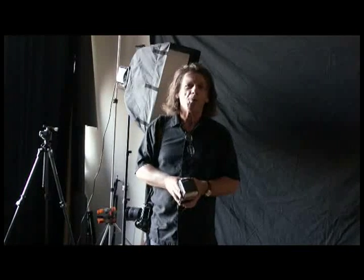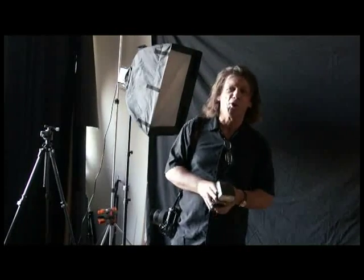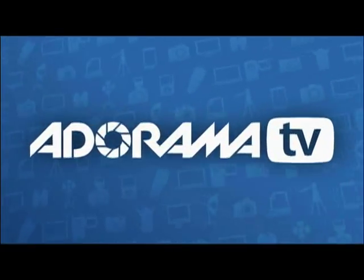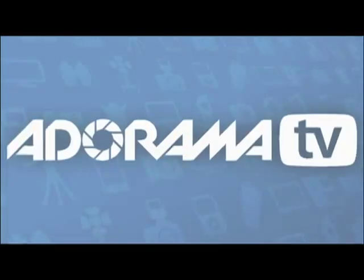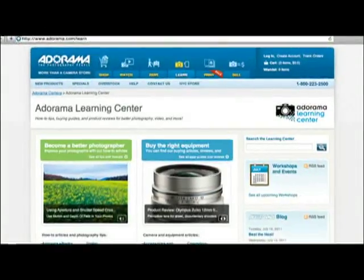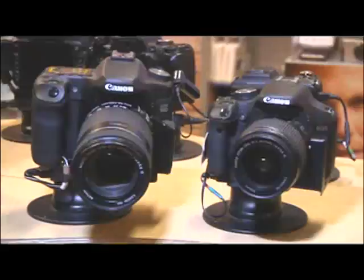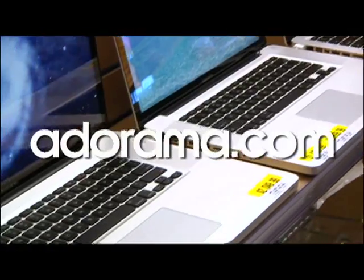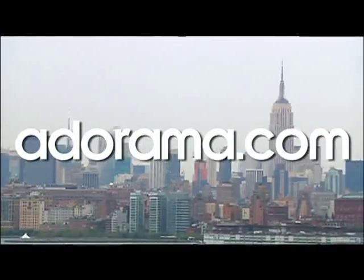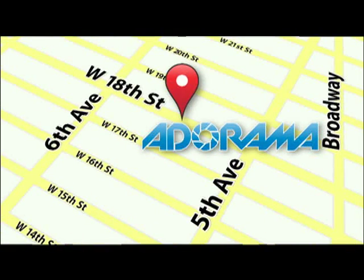Something you need to know. Until next time, this is Brian Peterson saying, You Keep Shooting. This episode is brought to you by Adorama TV. Visit the Adorama Learning Center where you'll find photography tips and techniques, links to the gear used in this episode, and related videos. For all the latest photography, video and computer gear, visit Adorama.com. And the next time you're in New York City, visit our store located on 18th Street between 5th and 6th Avenue.